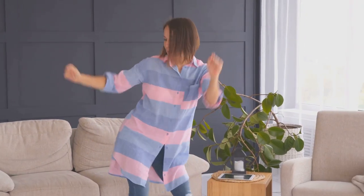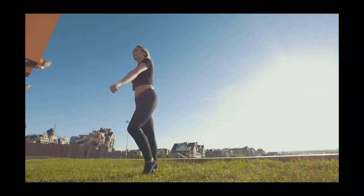You'll feel more alert, more positive, and ready to tackle anything. Ready to get moving? Let's go.